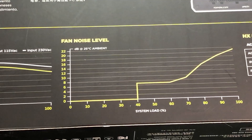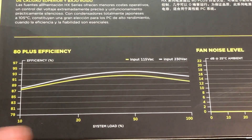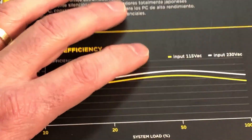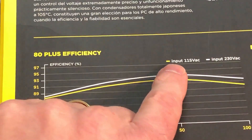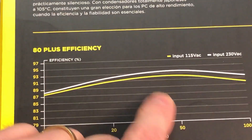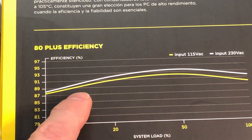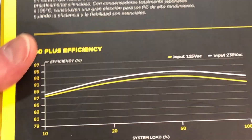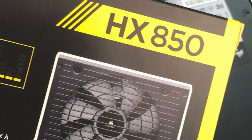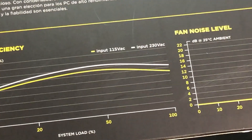Efficiency — that's an interesting subject. What this efficiency curve is showing: using the yellow curve at 115 volts, the maximum efficiency happens right around 50% load. So for 850 watts, the maximum efficiency is going to happen when I'm using about 425 watts of power.